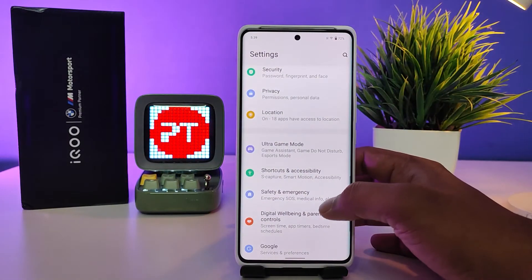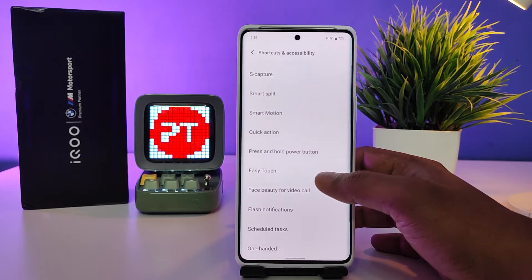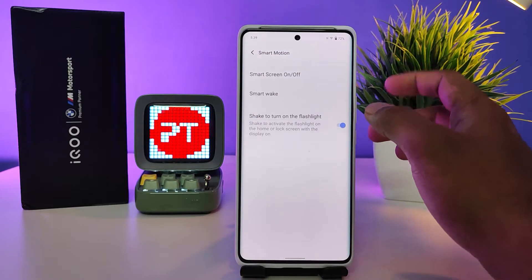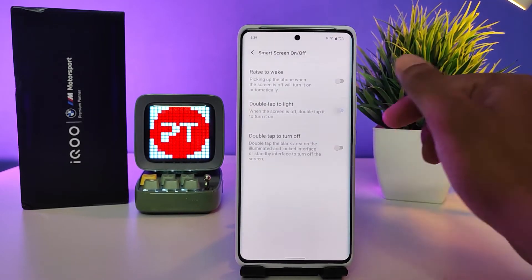First of all, enter into the Settings, then you need to select Shortcuts and Accessibility from the list, then choose Smart Motion, then choose the first option called Smart Screen On or Off.